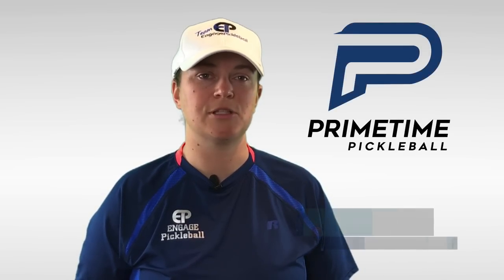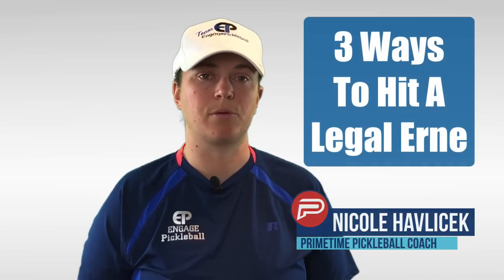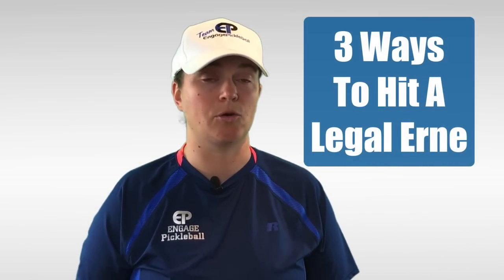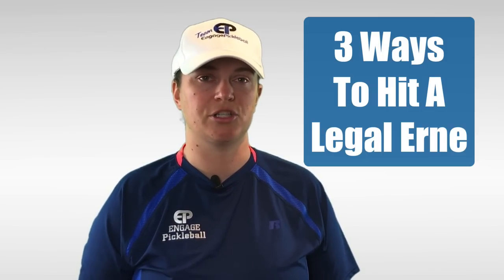Hi, welcome to Primetime Pickleball. My name is Nicole Havlicek. Today we're going to go over the three ways to hit a legal Ernie. We'll cover the proper footwork and timing in order to stay legal and hit effective Ernies. Here's Jordan to show us how it's done.